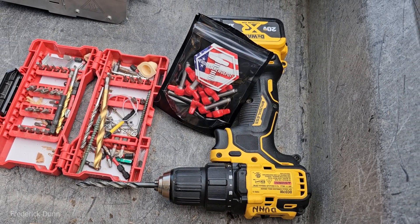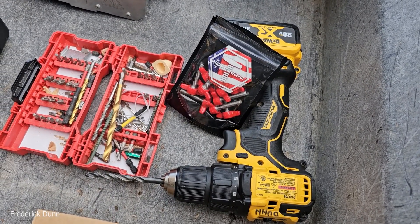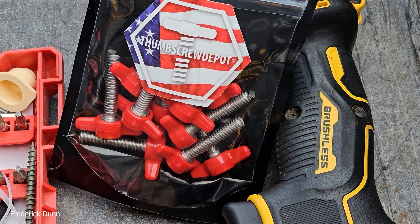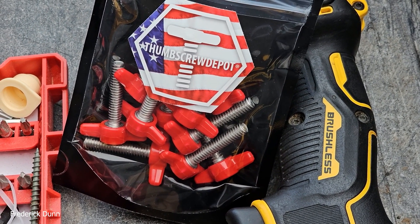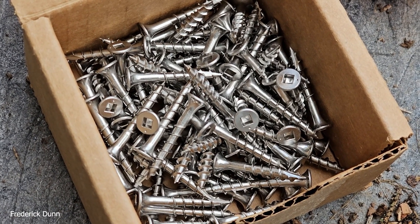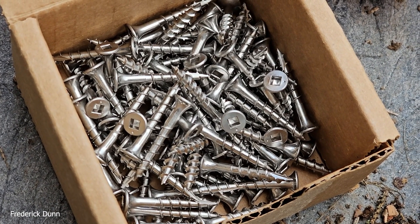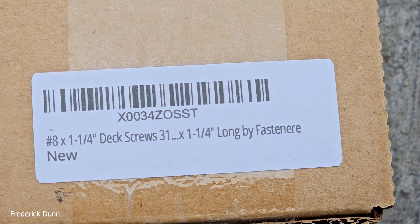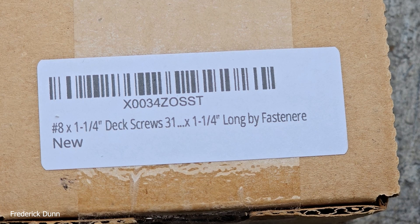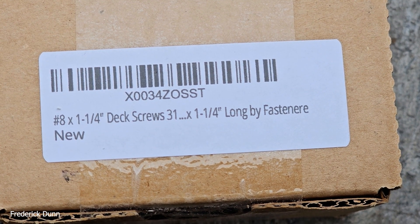Hello and welcome, I'm Frederick Dunn and this is an oxalic acid vaporization quick tip series. Today is July 31st. These are quarter-20 threaded bolts that go into the holes we drill in the hives, which keeps a place where we can insert the Instant Vape and deliver oxalic acid. I also bring deck screws with me just in case any hives need to be repaired while we're out there.